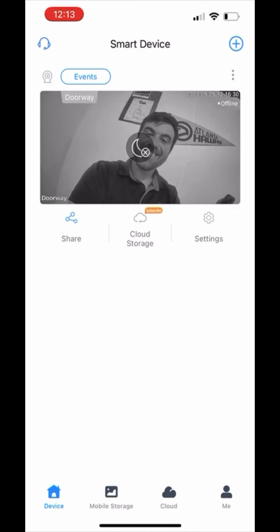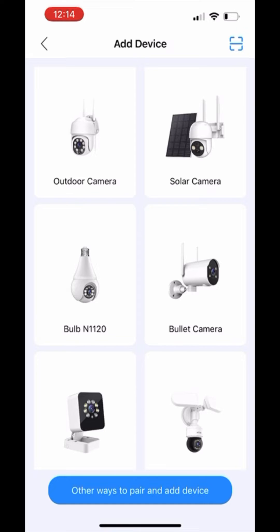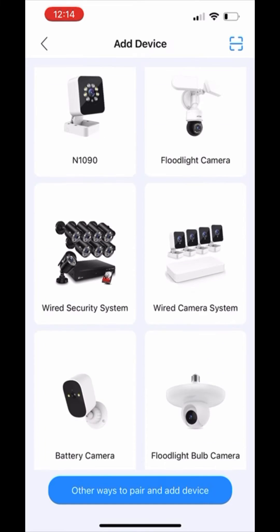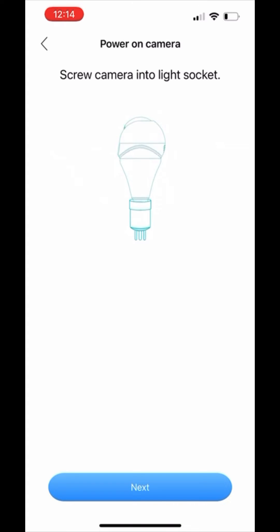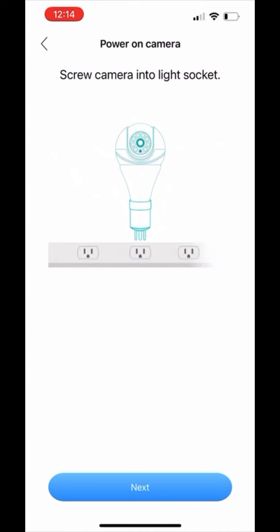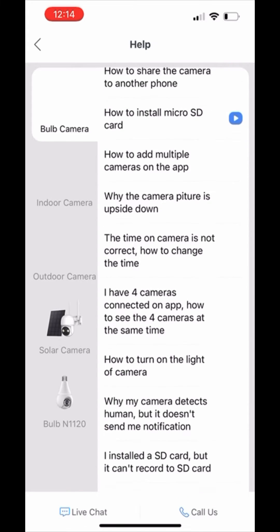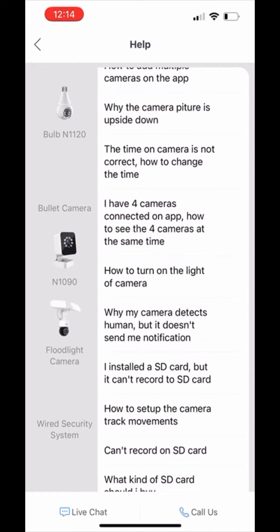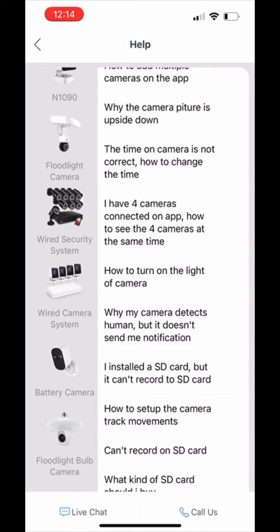Once you log in, this is what the homepage will look like if you have one camera. Let me show you how to add a camera first. It's on the top right — the plus button. Once you go here, you'll choose the device that you want to add, and it'll actually walk you through the exact steps of syncing it up. The second button that I found that's really helpful is the help button — it'll walk you through steps of how to troubleshoot your device.